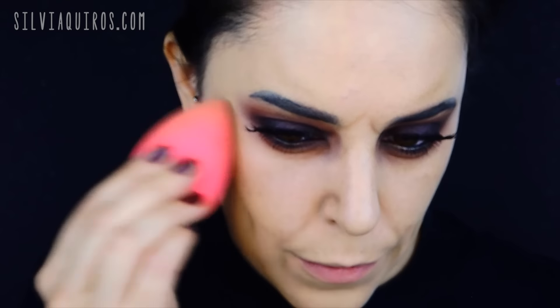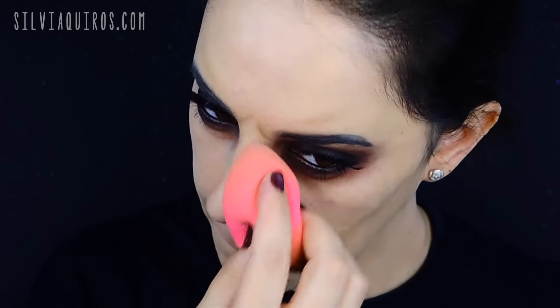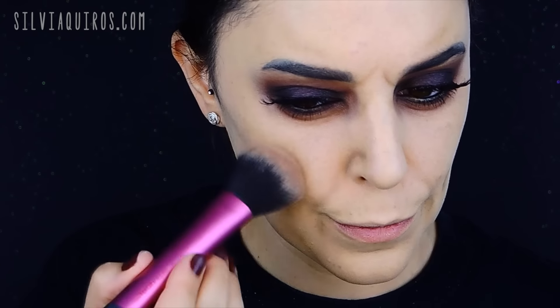I'm going to set everything with loose powder so it lasts longer, then take a bronzer or brown blush and intensify the new cheeks I created — applying it to the new apple of the cheek to enhance that feature. Then I'll move to the lips. I went through a bit of a different process on the lips, but I'll tell you what I did to create the final look.